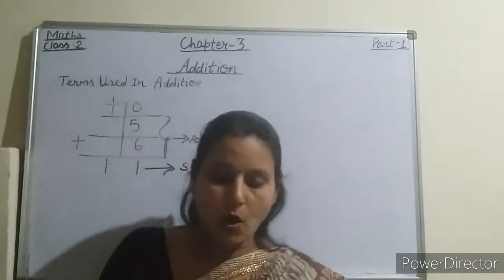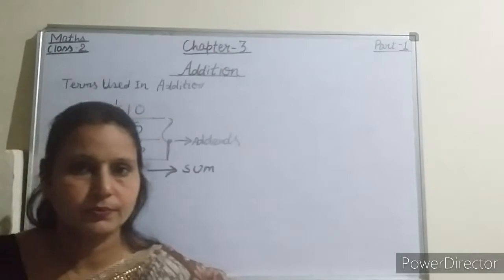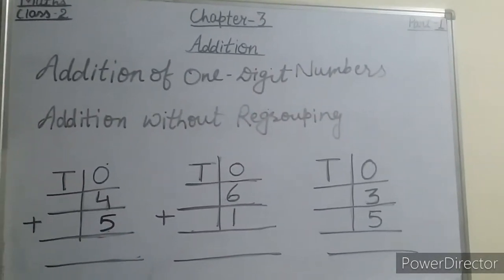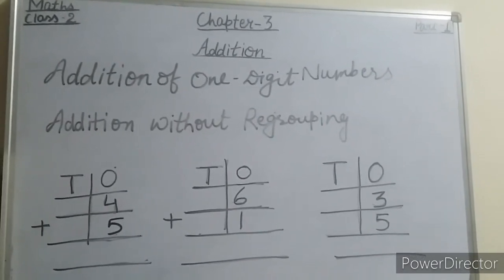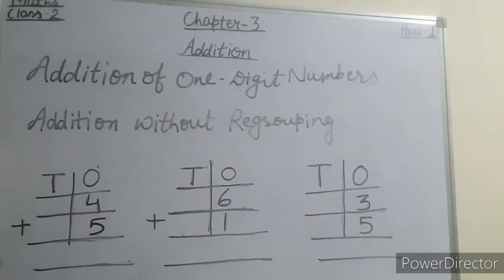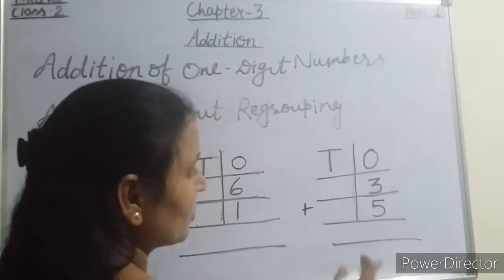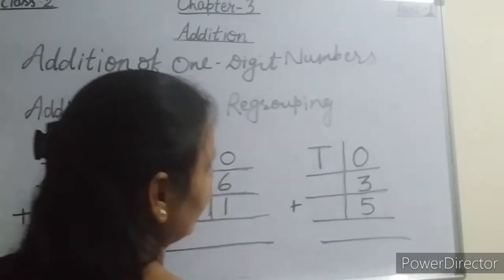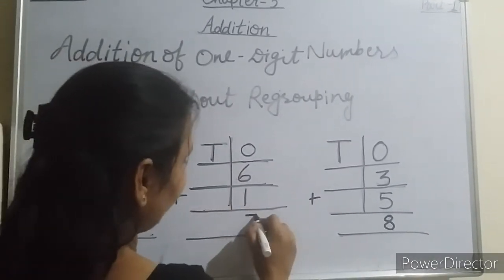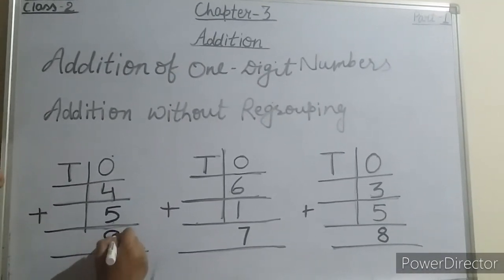I am going to teach you addition of 1-digit numbers — without regrouping and with regrouping. First, addition without regrouping. Examples: 3 plus 5 — count 3, 4, 5, 6, 7, 8 — write 8. Then 6 plus 1 equals 7. Then 4 plus 5 — count 4, 5, 6, 7, 8, 9 — write 9. No problem in addition without regrouping.